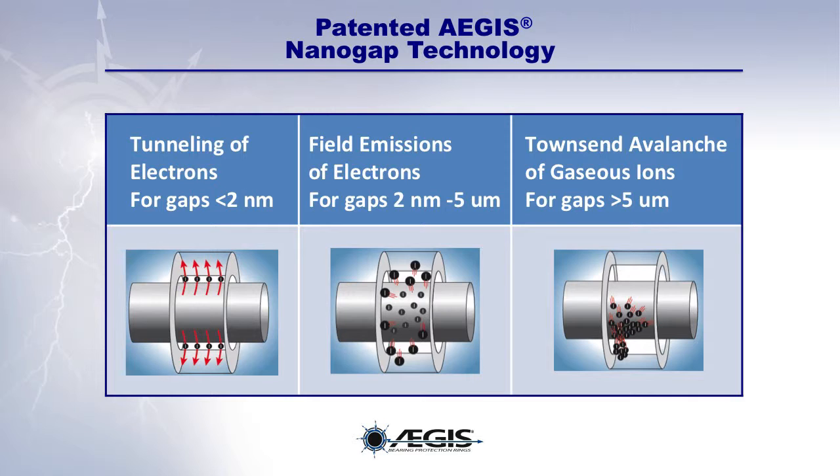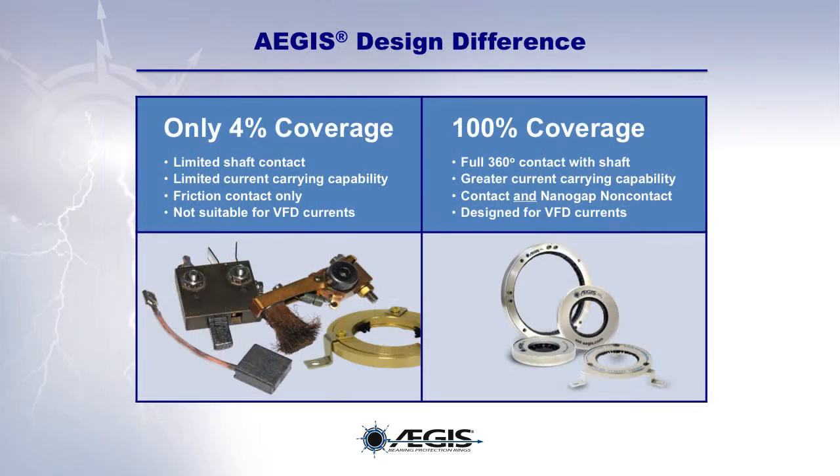These nanogap processes work simultaneously, providing unmatched bearing protection even in the presence of dirt, dust, oil, and other contaminants. Now let's compare the EGIS ring to other shaft grounding technologies.